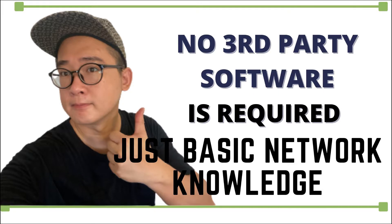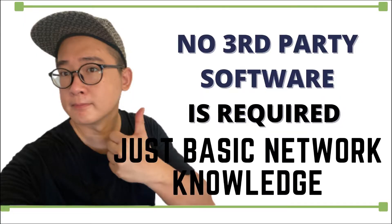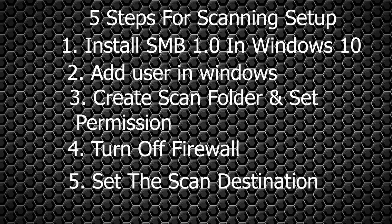Another good thing about the Epson scanning function is that no third-party software is required. What you need is basic network knowledge to use the scanning function. The scanning setup is a bit complicated — you may pause the video and take a screenshot. I have broken it into five steps: first, install SMB in Windows 10; second, add a user; third, create a scan folder; fourth, turn off the firewall; and fifth, set the scan destination.